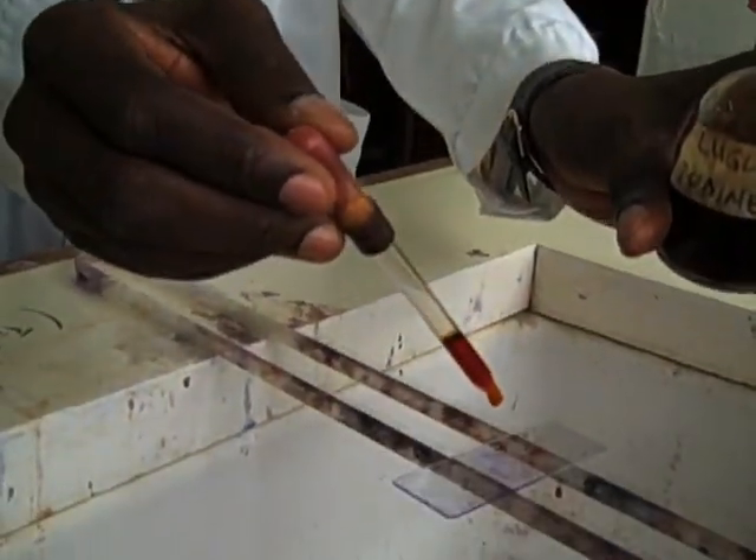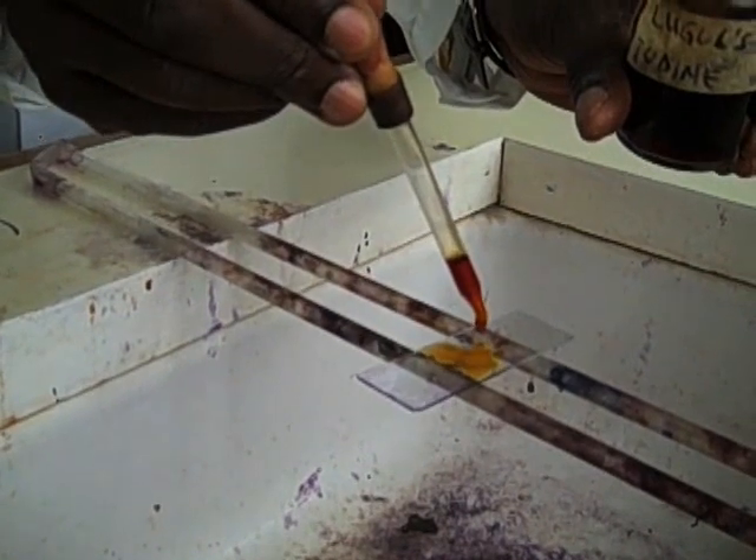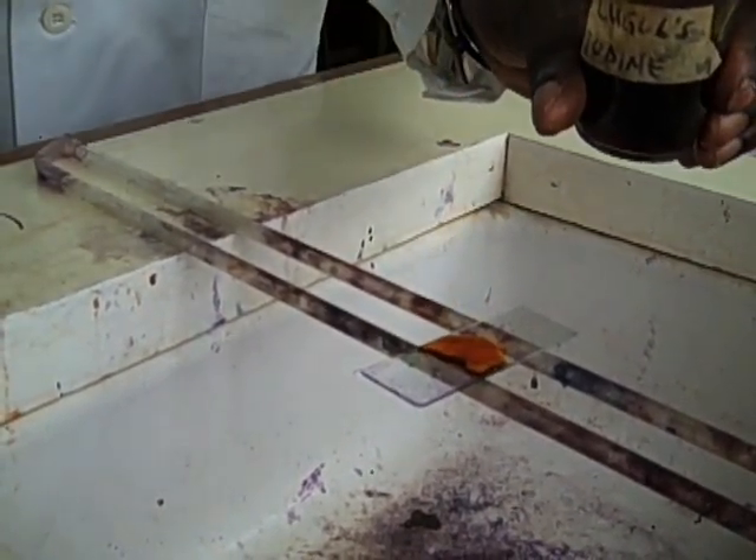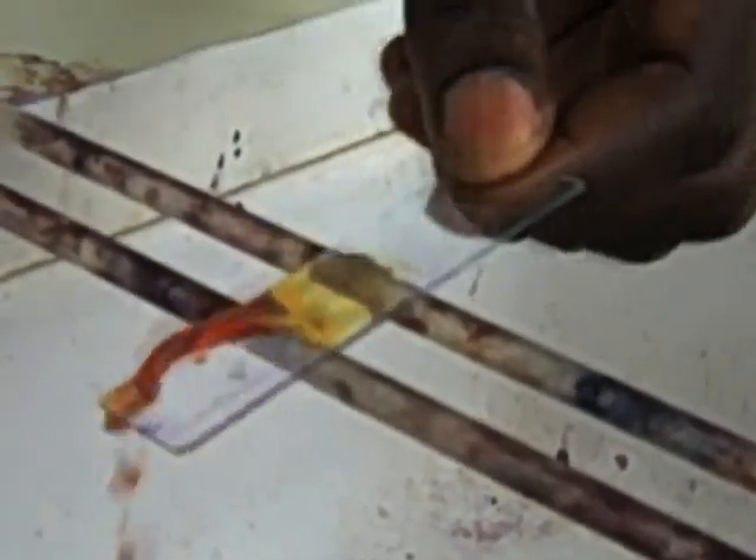Tip off the water and cover the smear with Lugol's iodine for one minute. Then wash off the excess Lugol's iodine with gentle tap water.